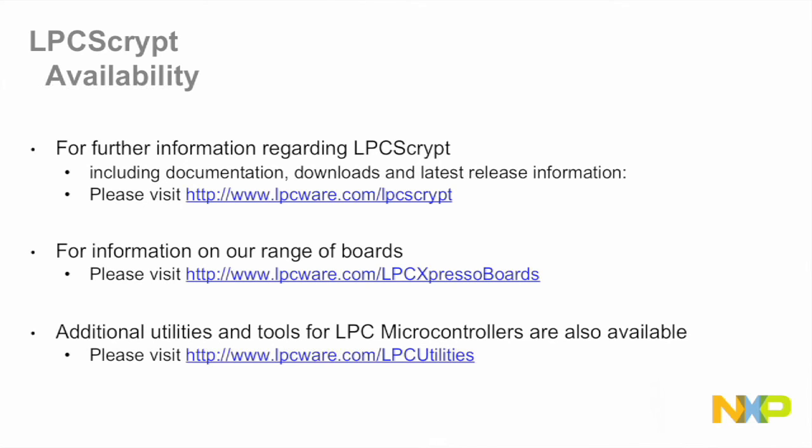For further information on LPC Script, please visit the LPC Script webpage. Information on our range of development boards can be found on the LPC Expresso boards page. And finally, various utilities are described and can be downloaded from the LPC Utilities page. Thank you for taking the time to watch this presentation.